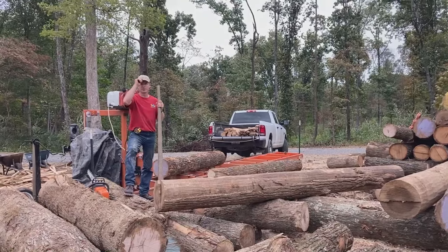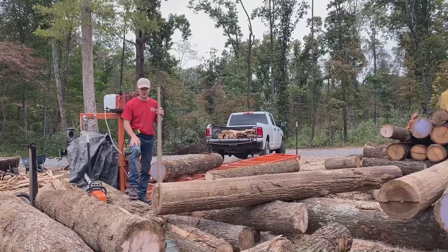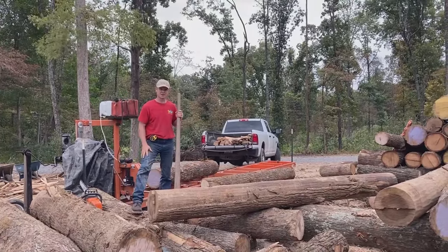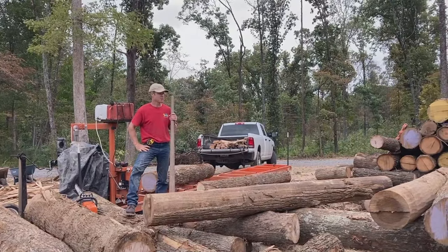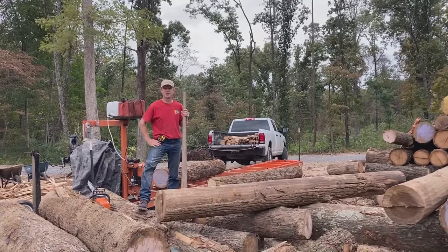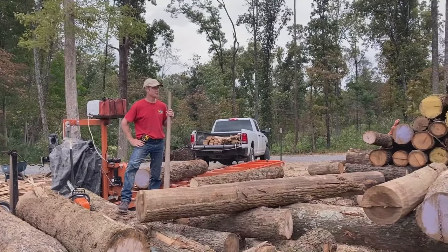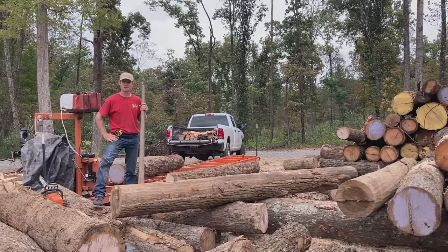Some people ask me how I move these big logs around without heavy equipment. Once these logs are stacked, I do everything by hand. I have to be careful, obviously, because a lot of times I work alone, but I always try to make sure somebody's nearby. One thing I consider when moving these logs is that I'm about 150 pounds and these logs can be anywhere from 600 pounds to about three and a half thousand pounds. So how does someone this small move them?